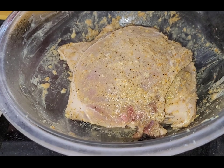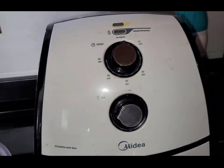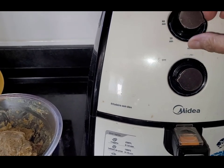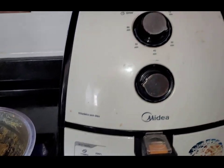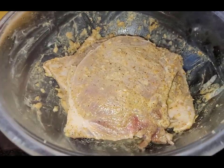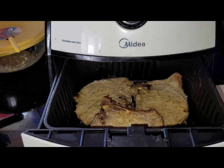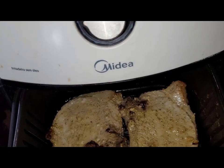The meat is marinated here. Now I will turn the air fryer on to heat it. I will set it to 30 minutes here, leaving it at the maximum.